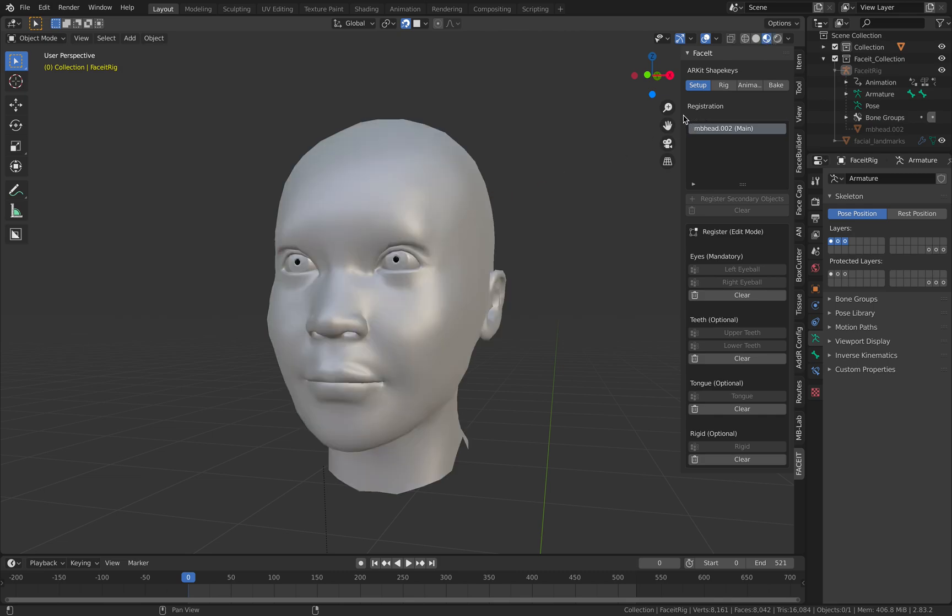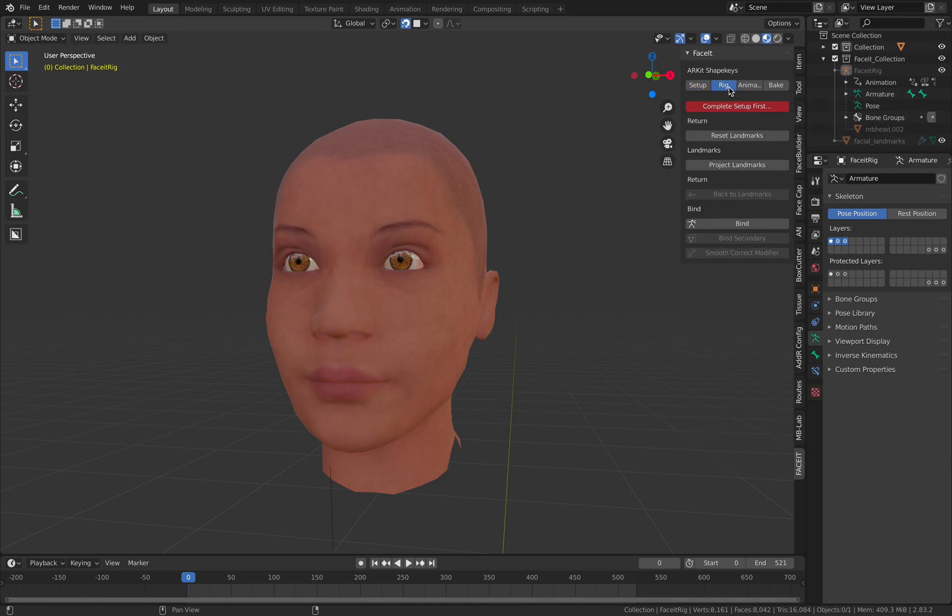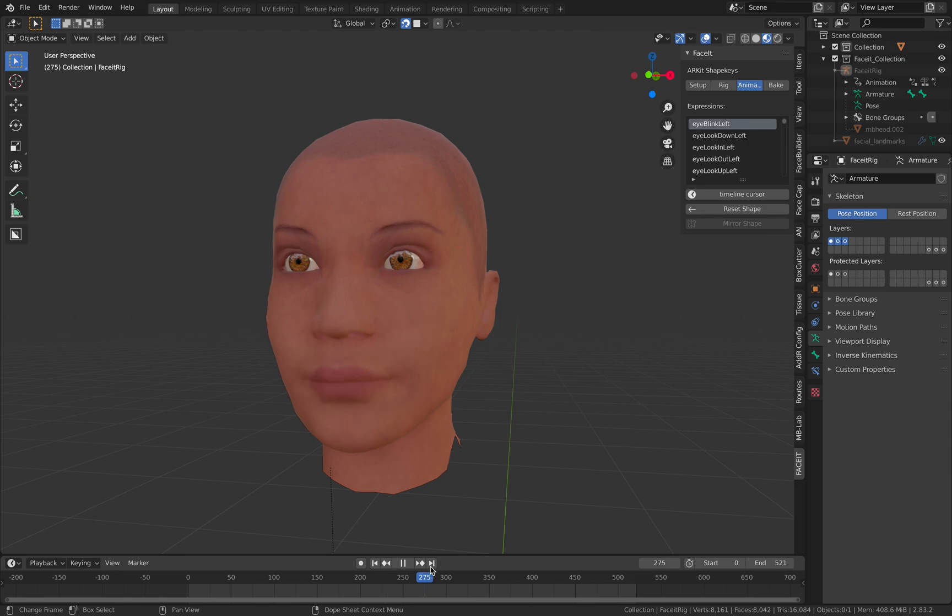Here I'm using the Bastione MBLAB character and I have the character already rigged. The FaceIt setup is very intuitive — you basically provide it with a head and you specify the area: eyes left, eyes right, teeth upper, lower, the tongue. Once you set up and specify the area, you rig it and it's gonna provide you with a template face. As long as the bone weighting is correctly applied, the character is simply gonna work.